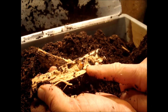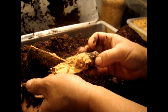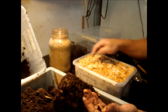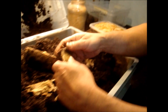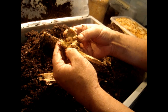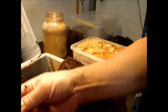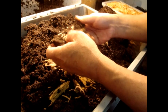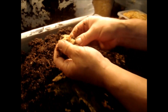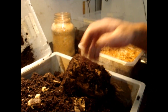Here's another larva — Phalacrognathus muelleri. You can see this is an L2 larva. We put it into one of these holes as well. I see there are some more: here's another one — also an L2. Now we have to examine everything very carefully. Also in these small pieces of wood — here's another one — Phalacrognathus muelleri larva. You can also dig down further to find more.